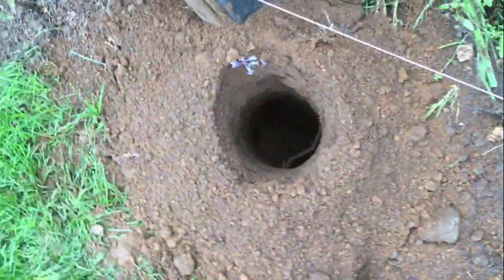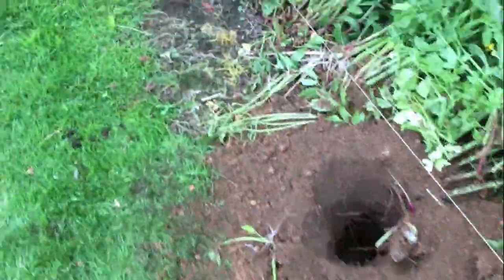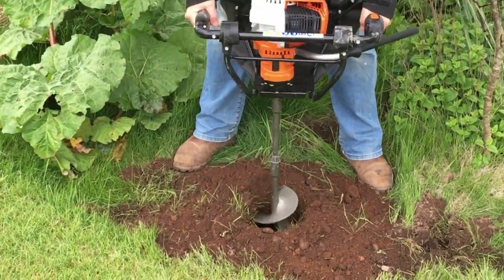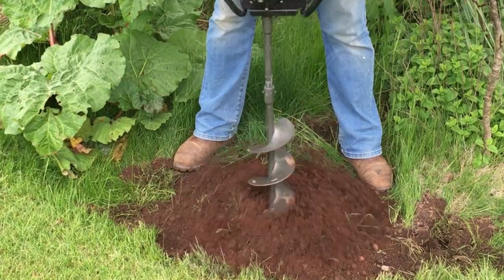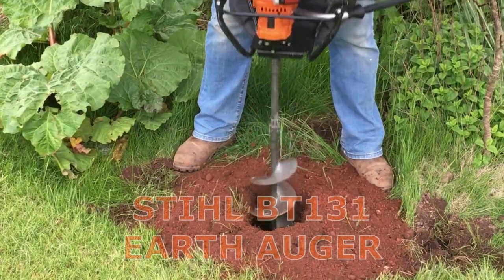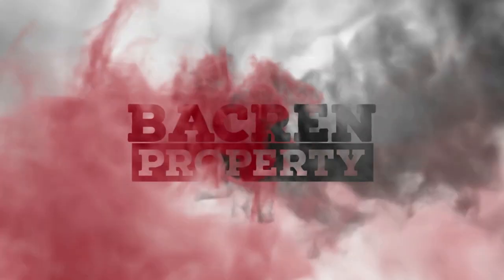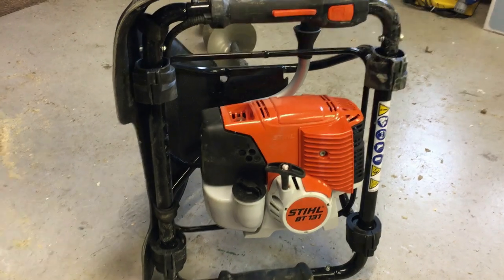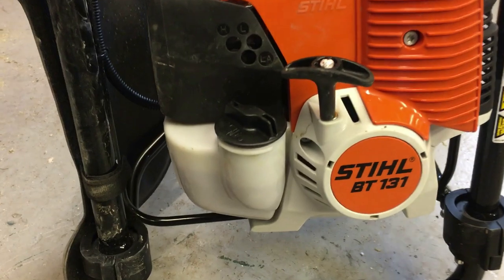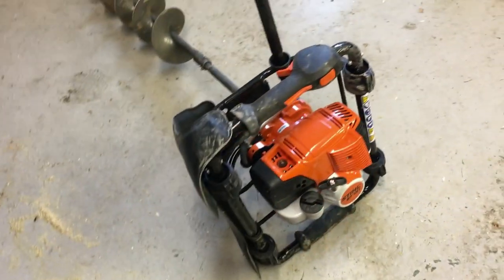Thank you for joining us. Right guys, here's a fairly new purchase for me — this is the Steele BT131 post hole auger, or post hole digger from Steele. So we've got an overview of the machine here.